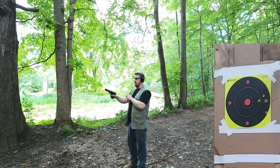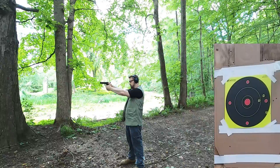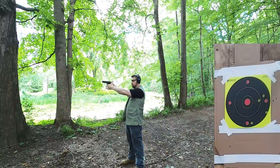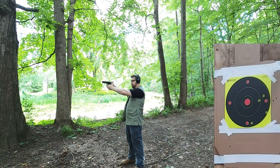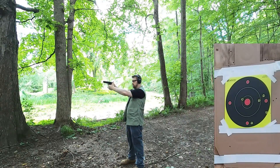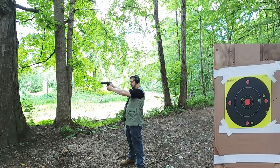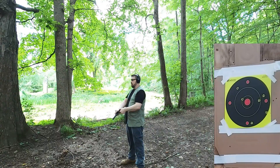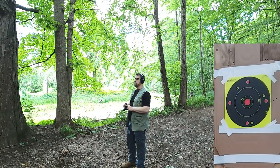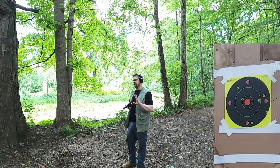Now the 10 millimeter at 30 yards. First shot looks a little low. Second is very close to center. Third shot is a little high. I think the 357 is a little more consistent at that range for me — these sights are rather large, covering the entire target. Thanks for watching.